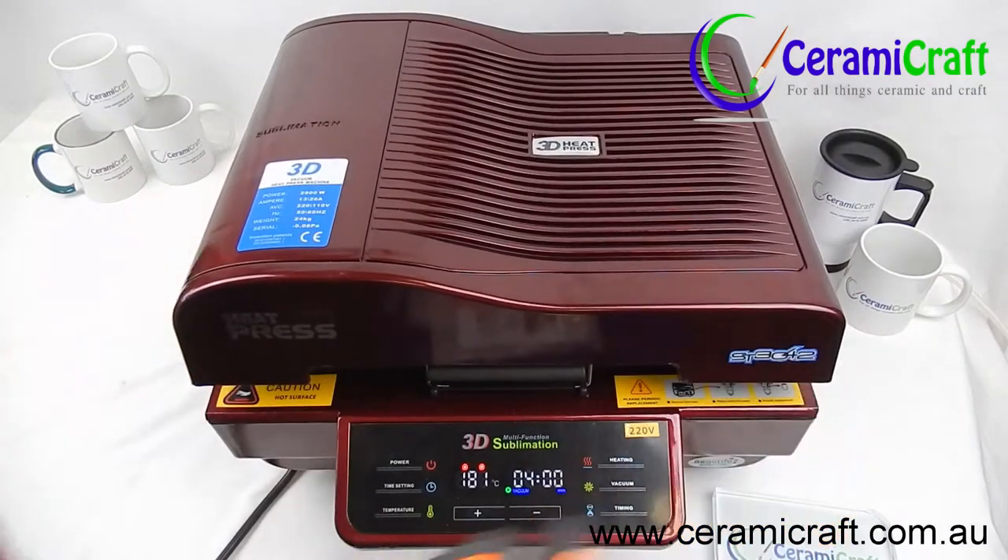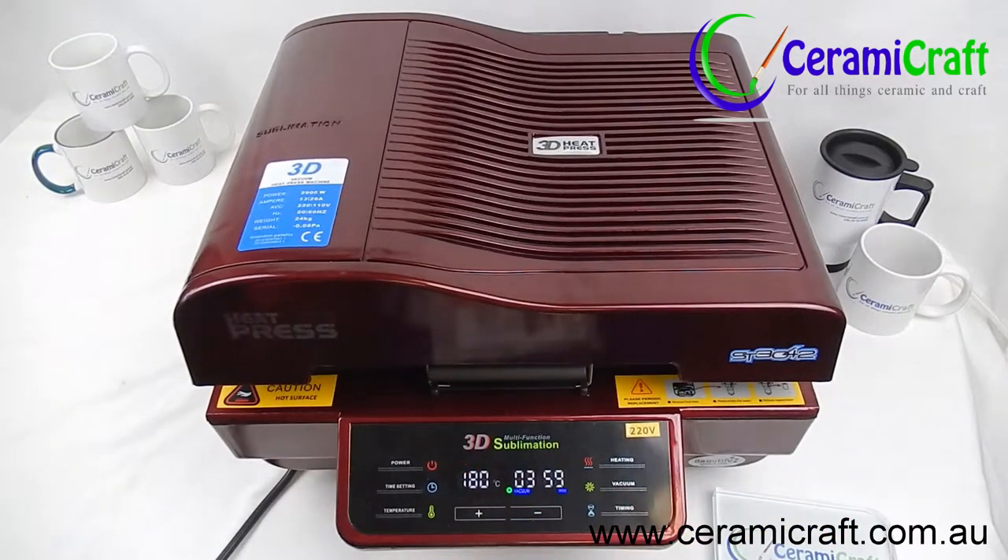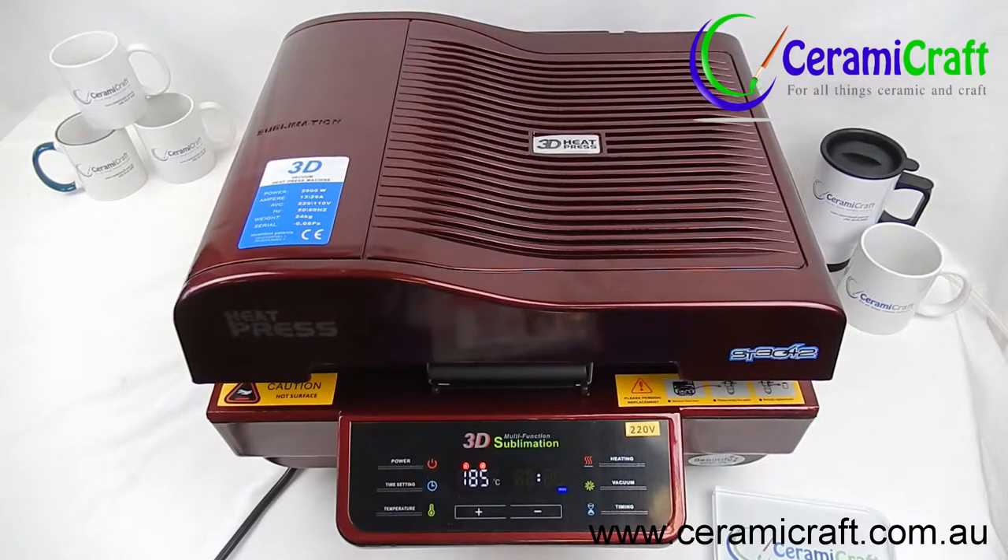Close the lid and start the timer. It will begin to count down from 4 minutes. Once the timer is complete, the vacuum will release.